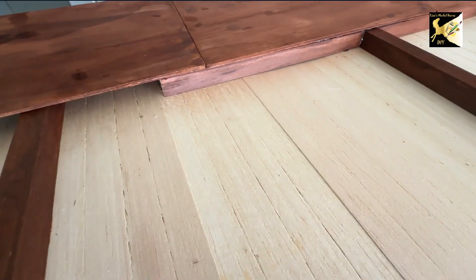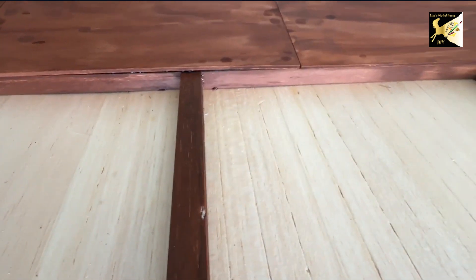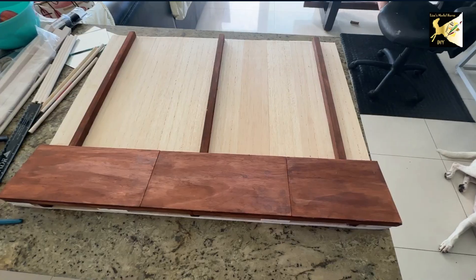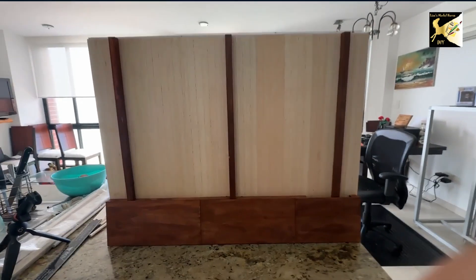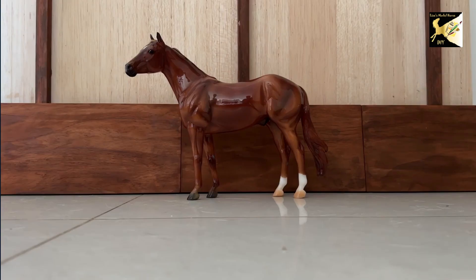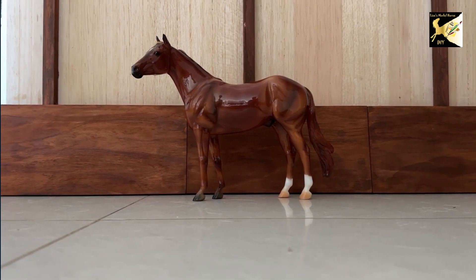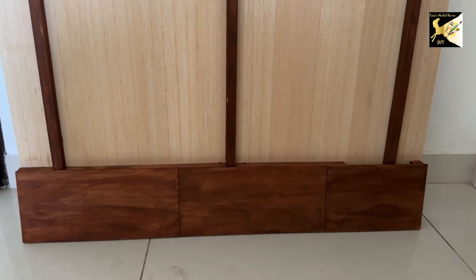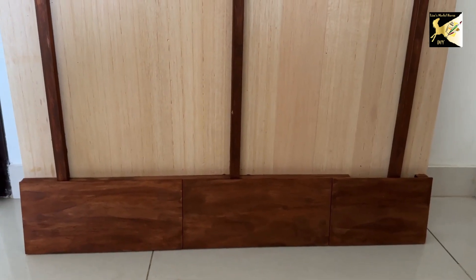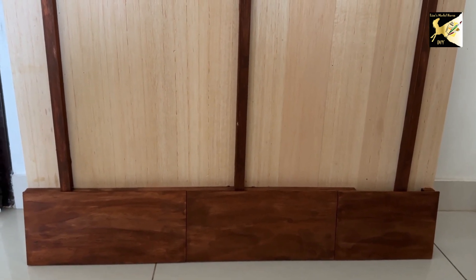Here is a view from the other side. You can see that opening where I'm going to put the poles — the rest is actually going to act as a shelf. Once it's dry you can stand it up, and you can see it now stands by itself. Here is what it looks like with a model horse next to it — it's very plain at this point. You can make two of these and put them side by side, or make a corner, whatever you want for your layout.